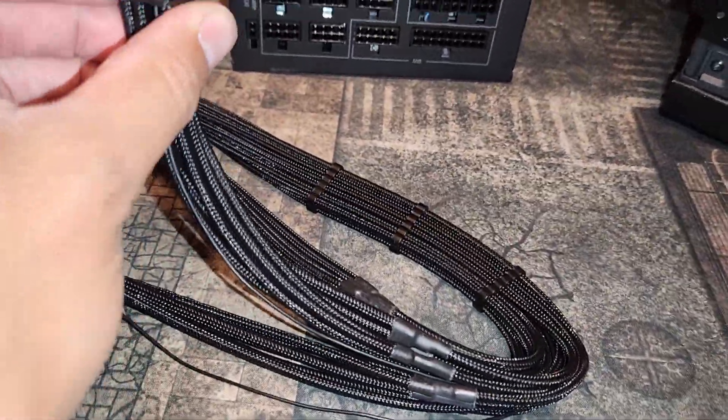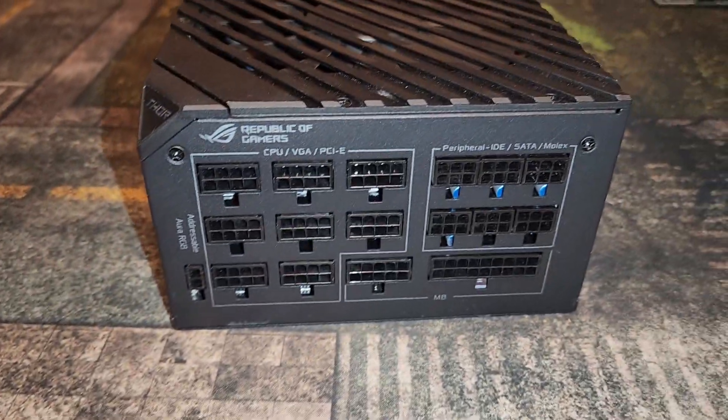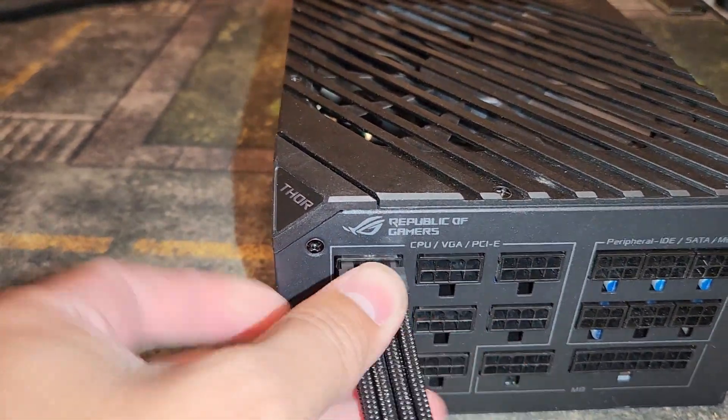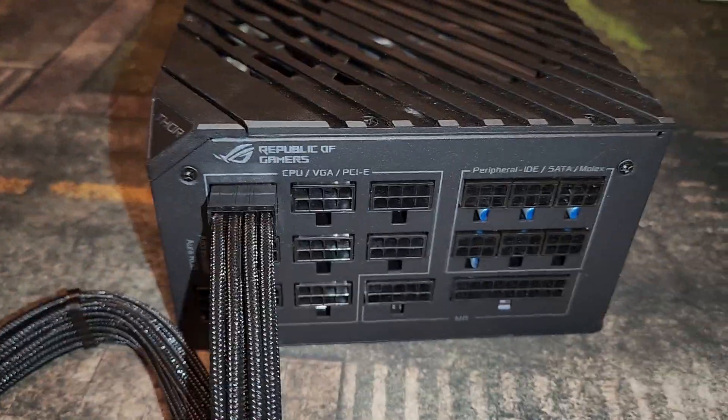Basically what you do is take these cables and install them in the CPU, VGA, and PCI slots. You want to make sure all three are plugged in, and you just want to make sure that you hear a click sound on them.